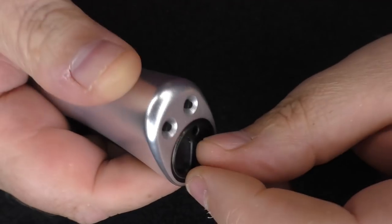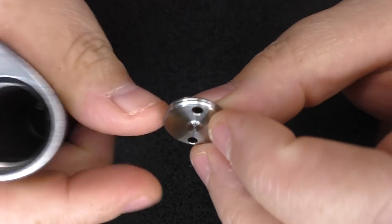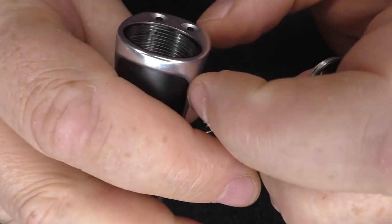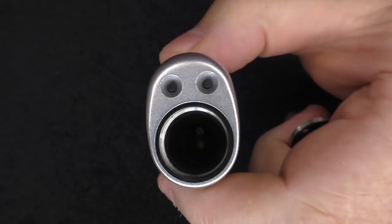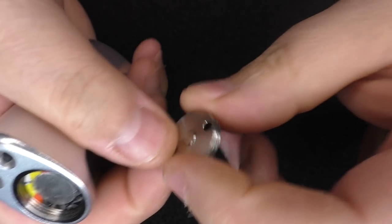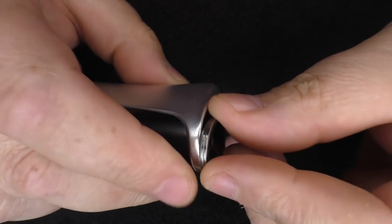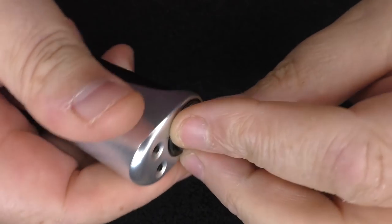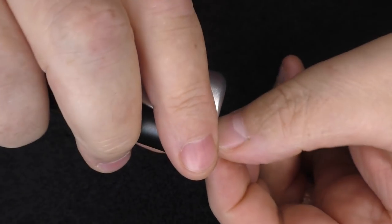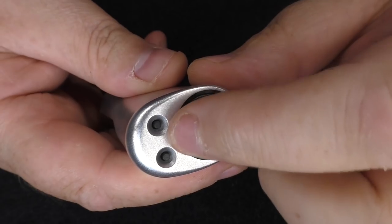On the base we've got our battery cap — the threads are quite big, which makes it a lot easier to catch. Battery goes in positive up as always, and there's no polarity indicator on here at all, which is something I think is just crazy that people don't include.